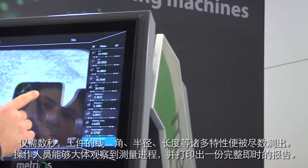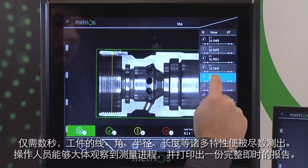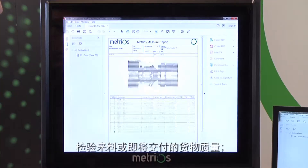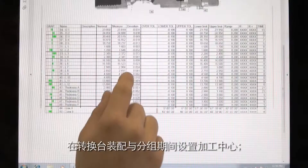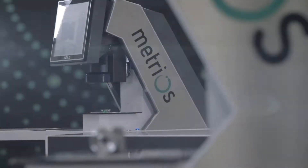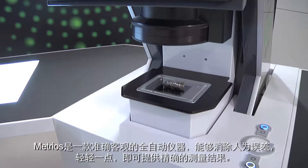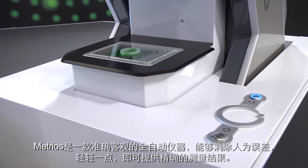The operator can take a brief look at the progress of the measurements and print a complete and immediate report. The speed with which Metrios produces a measurement report facilitates validating incoming material or an outgoing delivery, setting machining centers during setup and batch changeover stages, checking the production in progress, and avoiding downtime. Metrios is a completely automatic and objective machine that eliminates human error, providing precise results with a simple click.